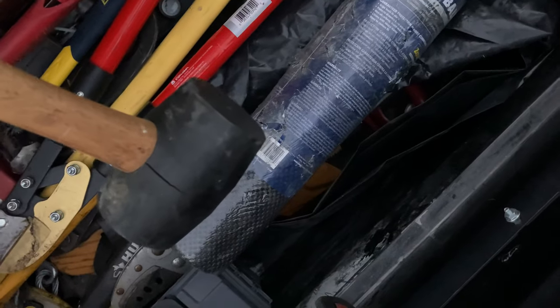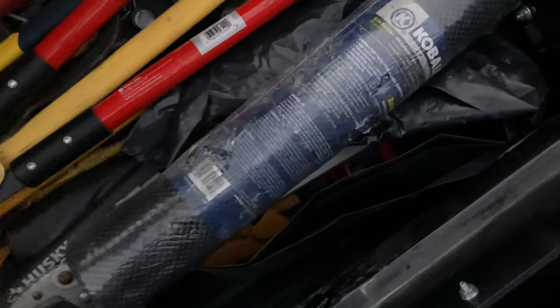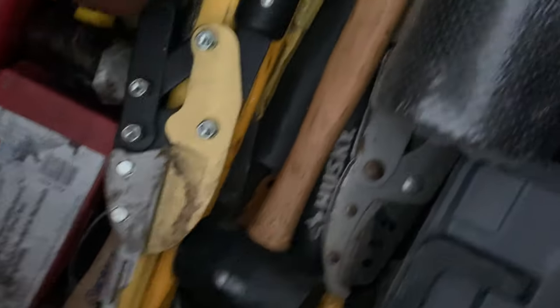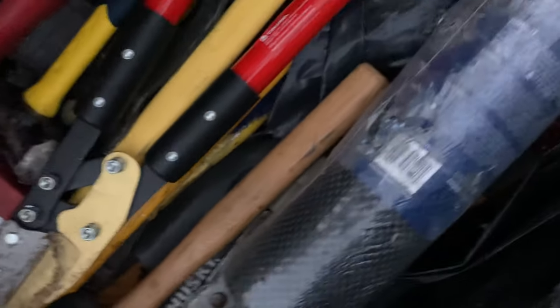A mallet — you might want to just tap a tire to hear the sound it makes, or whatever light application you need. I like to call these my little loppers — when you're doing tree work and stuff, those always come in handy, especially with a nice sharp blade on the end.